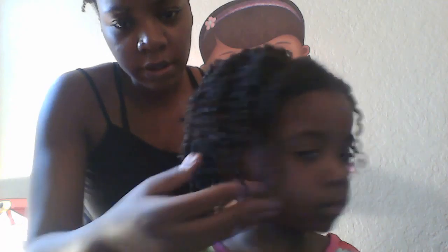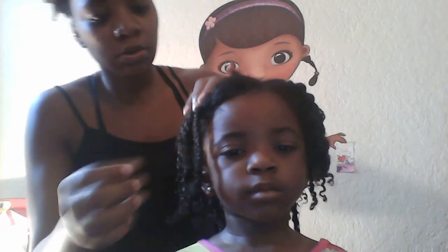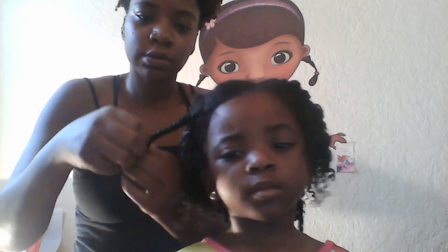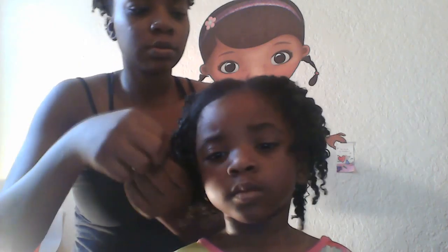You guys can see it — see how it came out so pretty? I'm so surprised at how it came out! So I'm going to do the flat twist in the front of my hair. It's so cute, I like it.